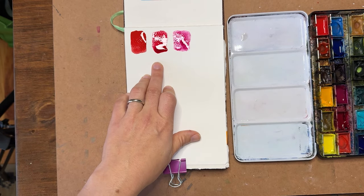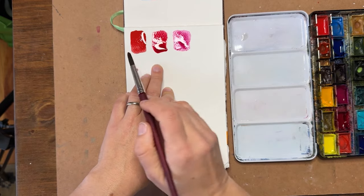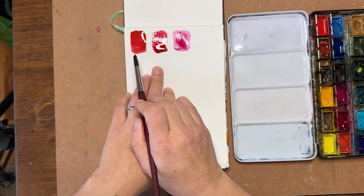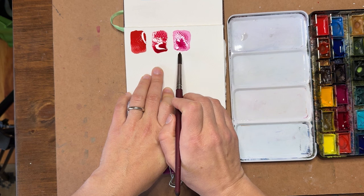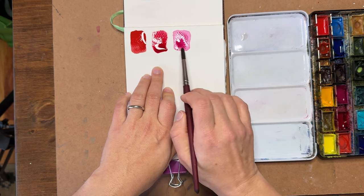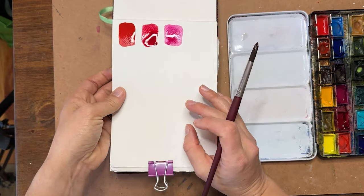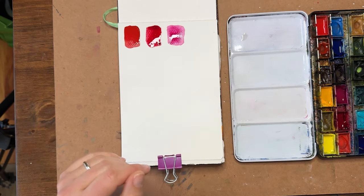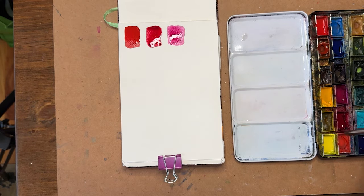So there are three different versions of red and they all have different qualities. The cadmium red is very warm, meaning it has lots of yellow undertones. The alizarin crimson is a cool red with more blue undertones. And the magenta is a true magenta — much more on the cool side with lots of blue tones. As those dry, we'll be able to see them without the shiny glare.